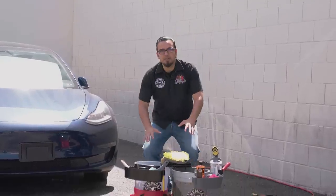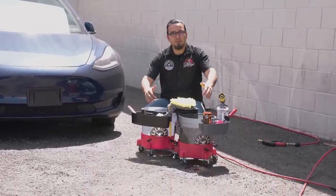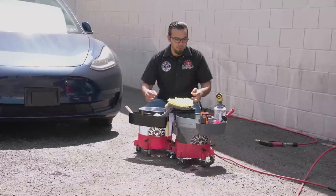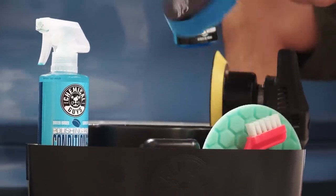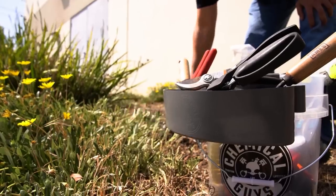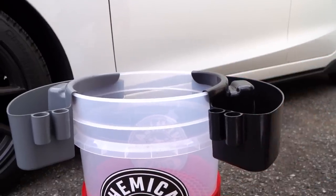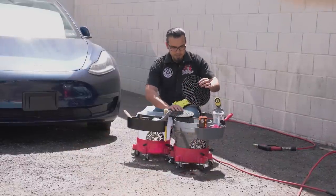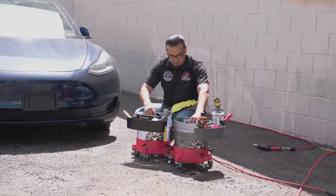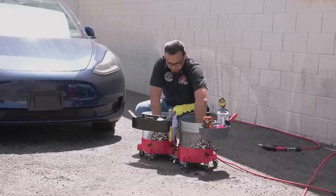To begin we have two buckets set up on two dollies, and we're going to insert a dirt trap in each. Also in front of these buckets you can see our brand new Freeloader — a great way to organize and store all of your detailing tools on the job. So to begin we're going to insert a dirt trap into each bucket, placing them at a 45-degree angle so we don't trap any air underneath it, then pressing it all the way to the bottom of the bucket to create a nice tight seal.